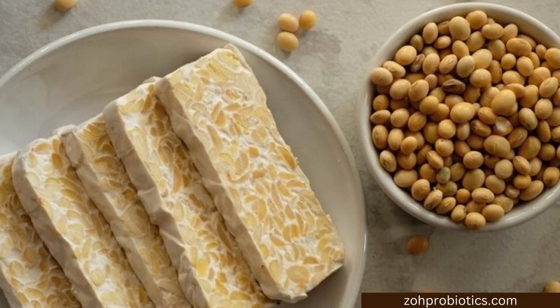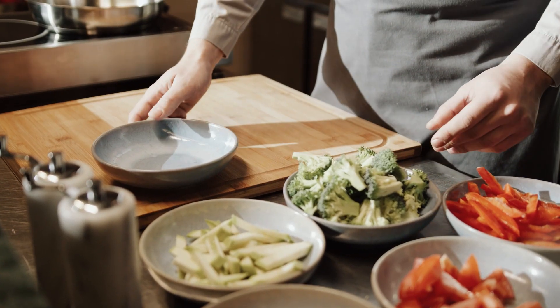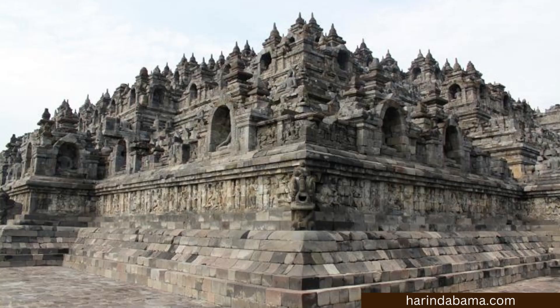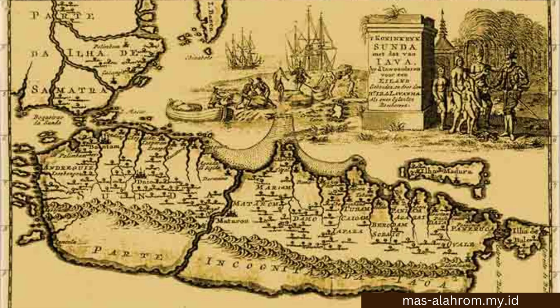Have you ever heard of tempeh? It's basically tofu's fermented cousin. It's a soy product commonly used as a replacement for meat in vegan and vegetarian recipes. It's believed to have originated in Indonesia hundreds of years ago, as the first known use of the word was in a 19th century Javanese history book.